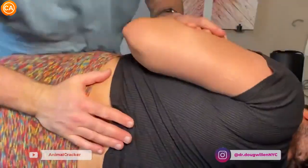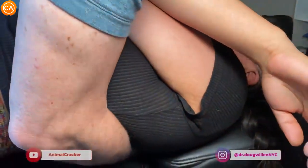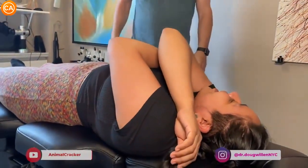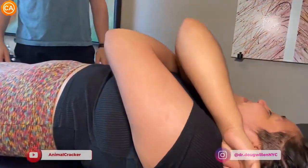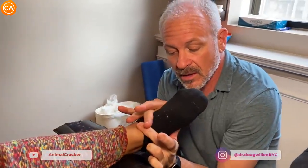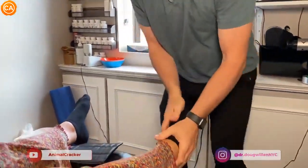Wow, got it. I'm gonna have you scoot down towards me a little bit. There's a dog bite — there we go. Wow. I'm gonna check in here — it feels a little tight in here, so I'm gonna wrap up. Got it, got it, perfect. Got the hip. Here we go. There it goes. Nice.